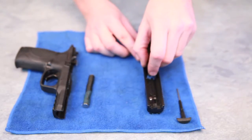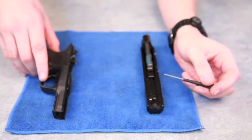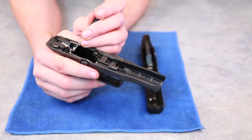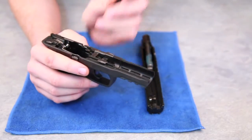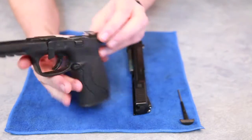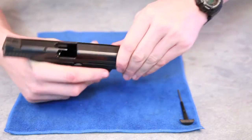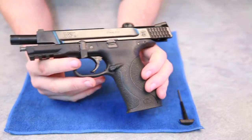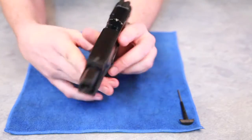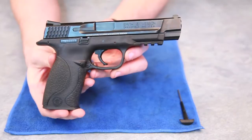Putting it back together is just as simple as taking it apart. However, before putting the slide back onto the frame you're going to want to make sure that that lever is back into its original position, or else your frame is just going to come straight back off the slide. Lever is still down, slide back on frame, lock, takedown lever back up — and that's your basic field strip.